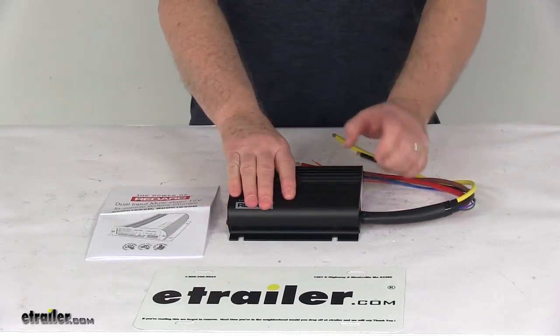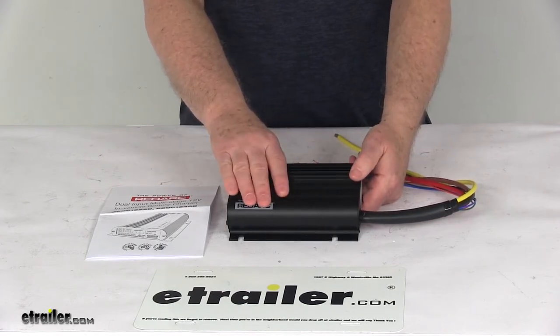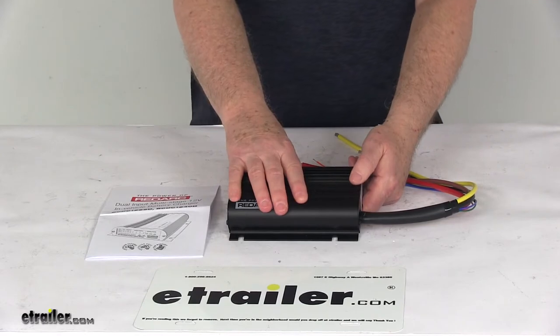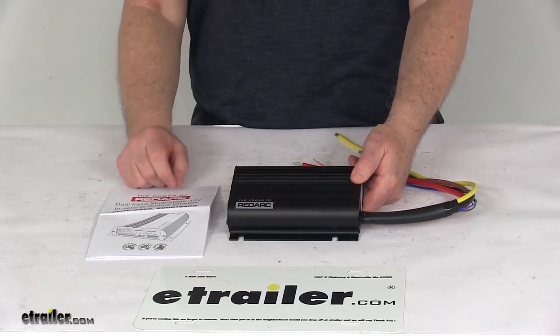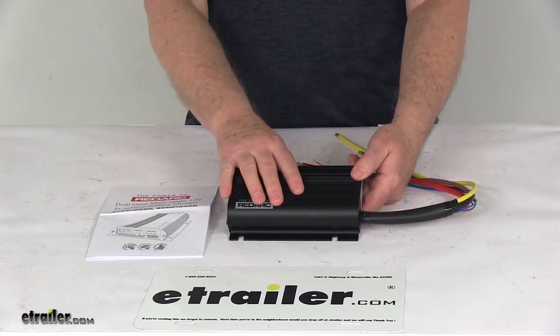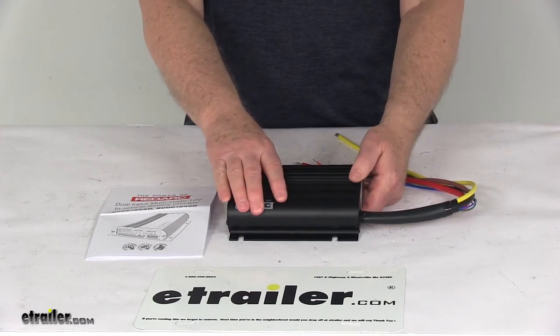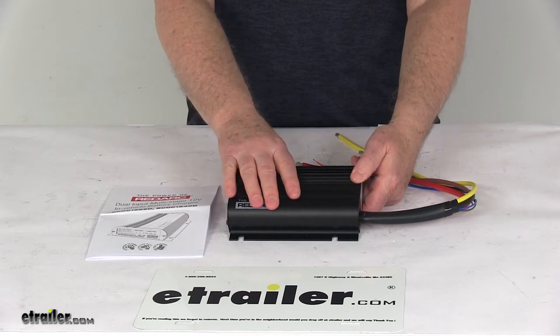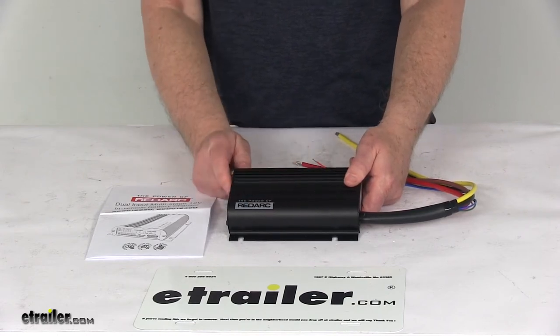It uses a multi-stage charging algorithm to ensure a complete charge on your secondary battery without overcharging. It has a boost stage which provides a constant charge while monitoring your auxiliary battery voltage. It has an absorption stage which keeps your voltage stable to avoid overcharging while bringing the battery up to 100% charge. And finally, a float stage which maintains the charge on your auxiliary battery.